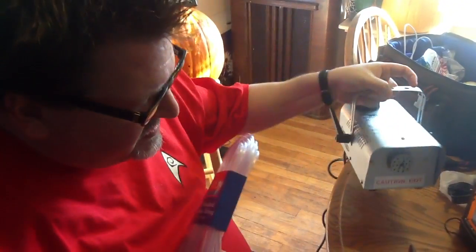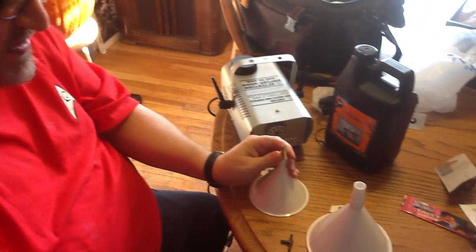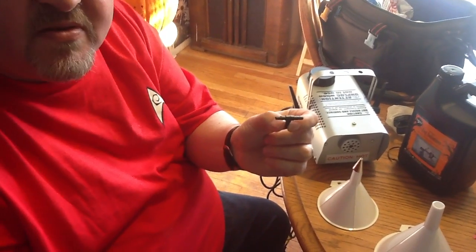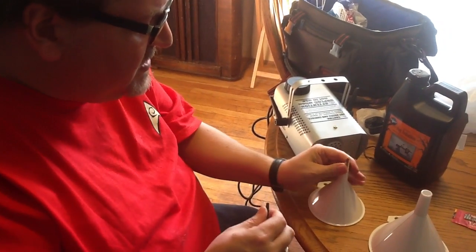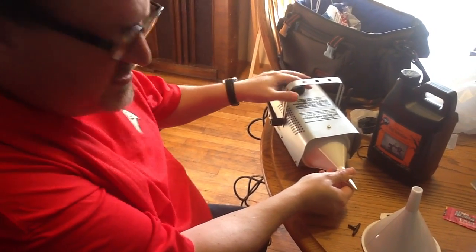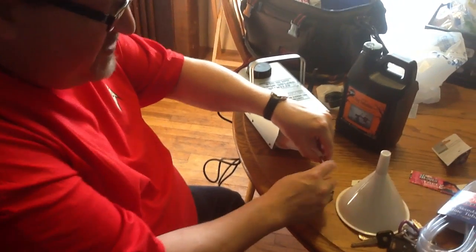I also have a smoke machine fog solution, a funnel, a cake decorating tip, and a splitter. What I'm going to do is find some black tape and tape this funnel onto the smoke machine like this.